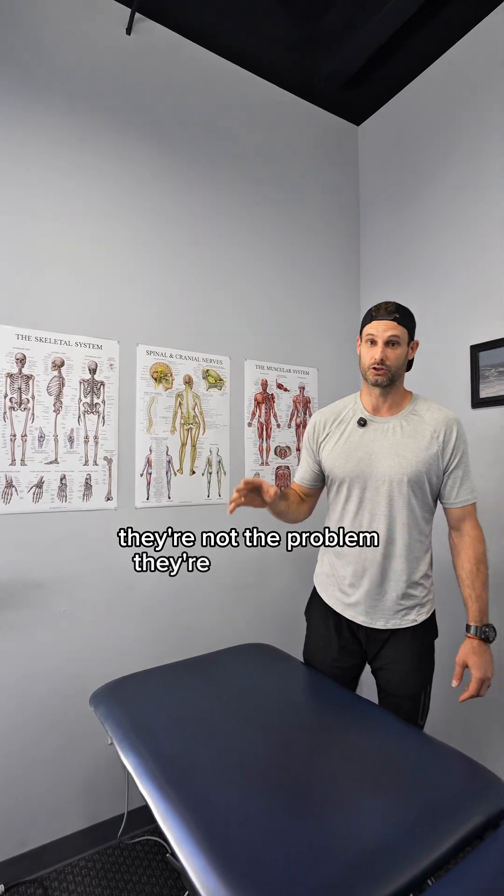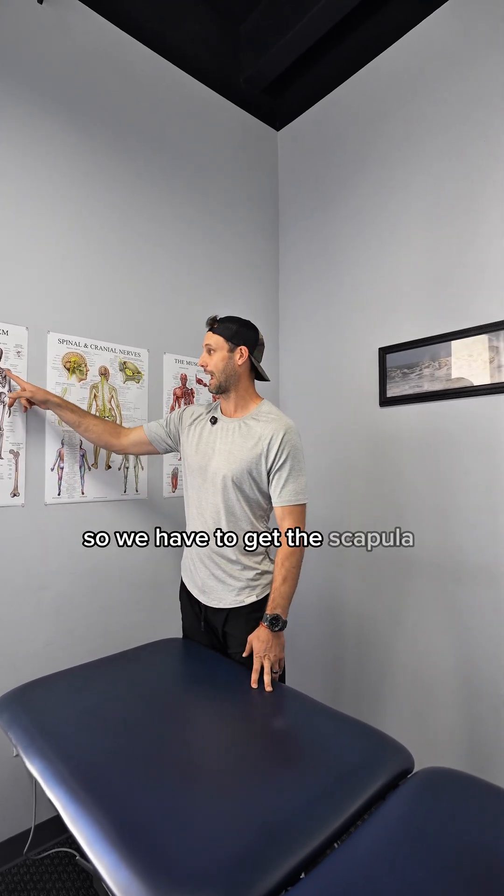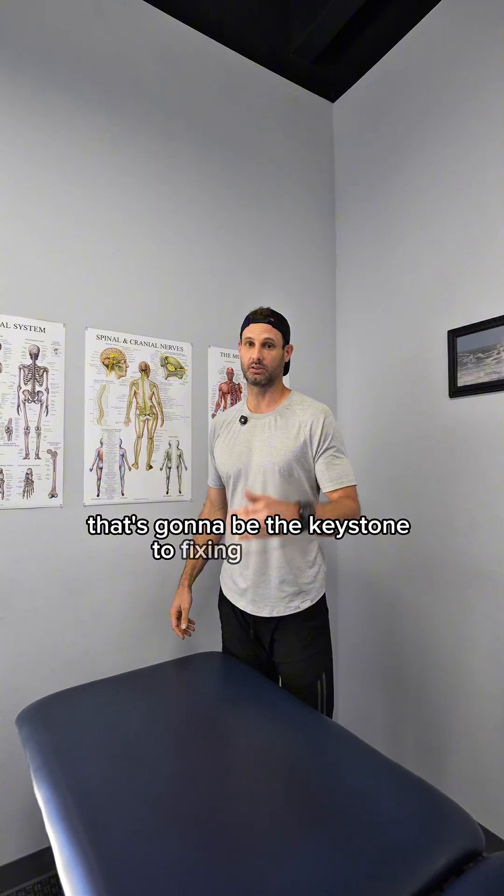The number one victim that gets irritated with that compensation pattern is the rotator cuff — but they're not the problem, they're just the victim. So we have to get the scapula moving better. That's going to be the keystone to fixing shoulder impingement and rotator cuff pain.